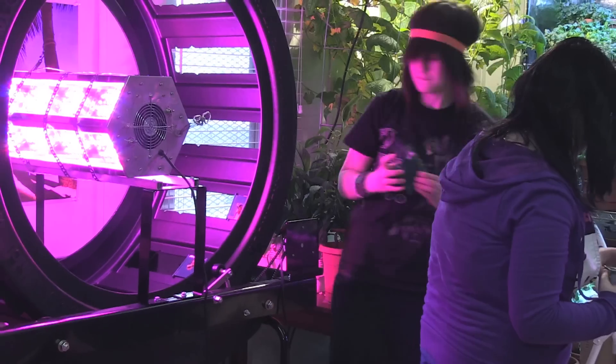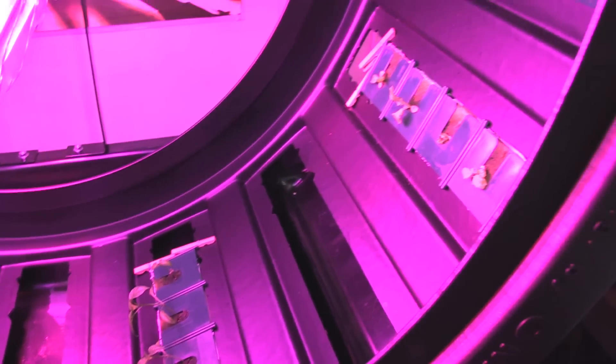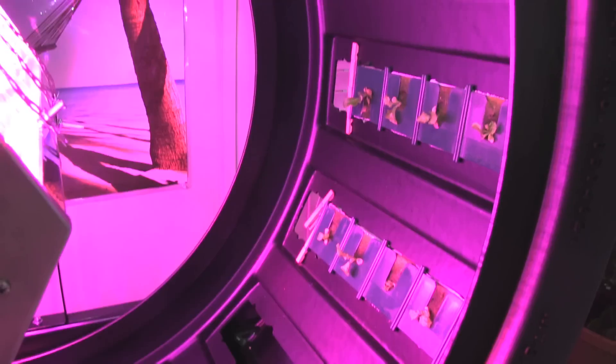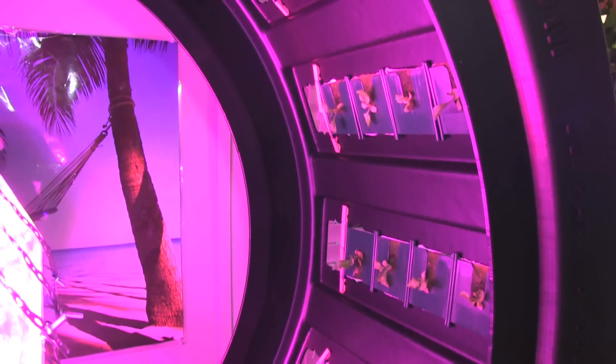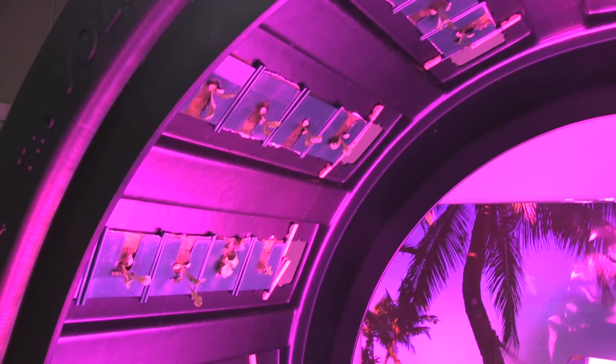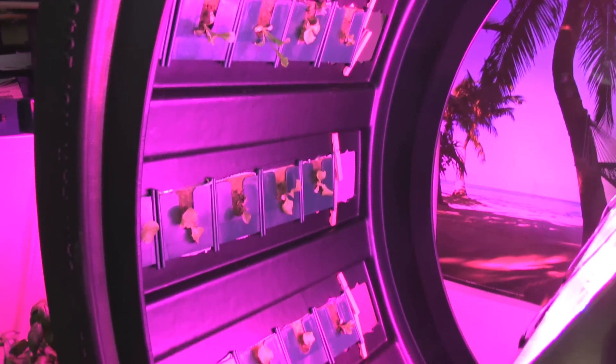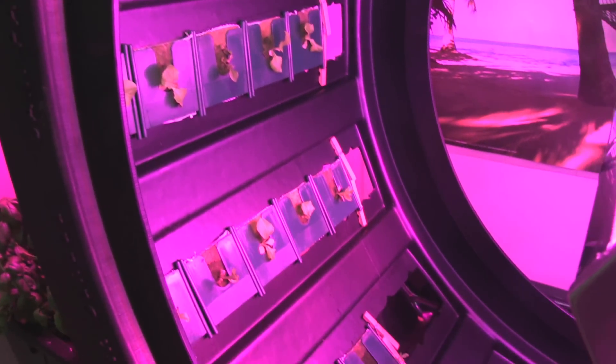The Volksgarten is a hydroponic unit that will grow 80 plants at once. A motor will turn the wheel in a full circle every hour. A reservoir on the floor contains a water pump that is hooked up to a digital timer. With a scheduled watering cycle, the water pump will turn on for one-hour intervals which will allow all of the plants to get nutrients.